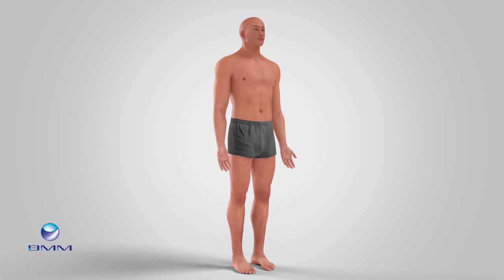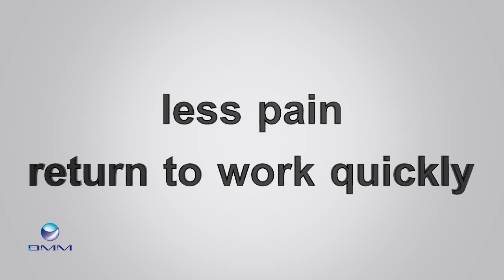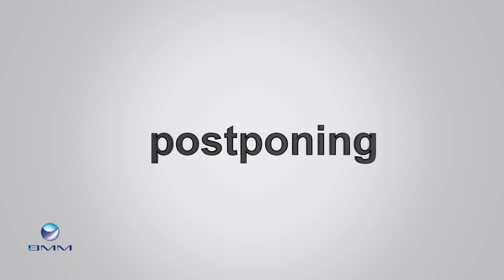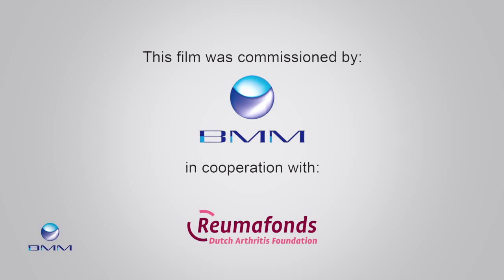This causes the pain to subside. Thanks to the Trampoline Project, it's expected that patients will have less pain and will be able to return to work more quickly. It will also save the Netherlands millions of euros every year in healthcare costs, by postponing or even preventing knee operations.